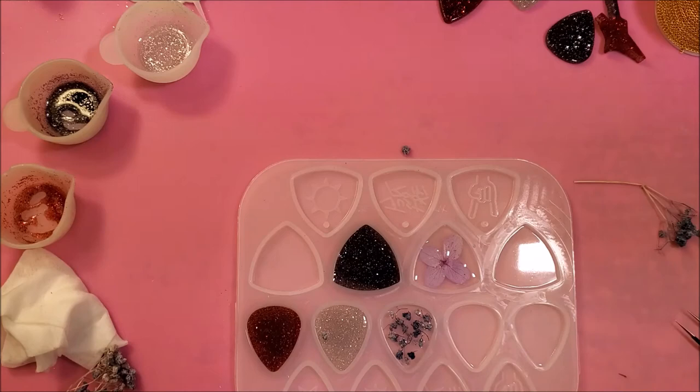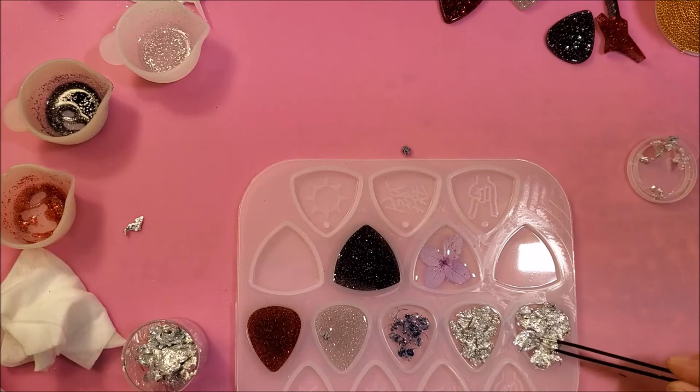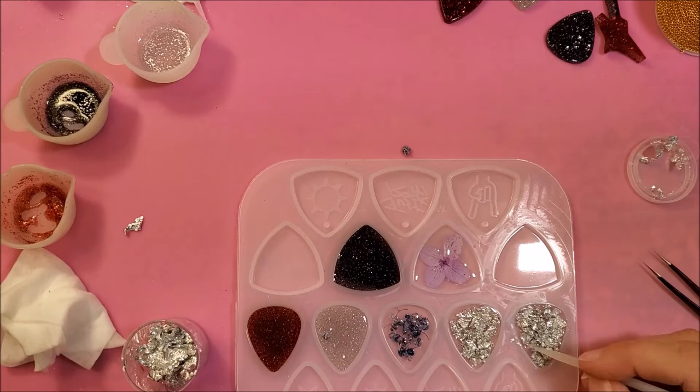Now I'm adding some silver decorative foil into the UV resin to make the guitar picks. There are so many variations that you can do — you can do the foil with the glitter, you can do flowers with the foil. Just have fun designing your own guitar picks.